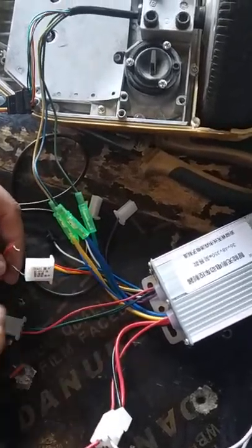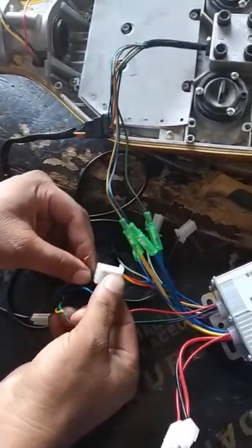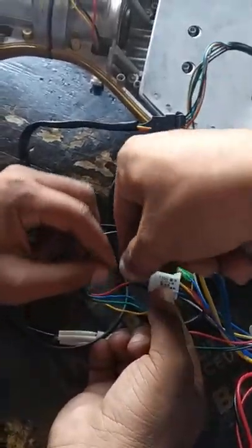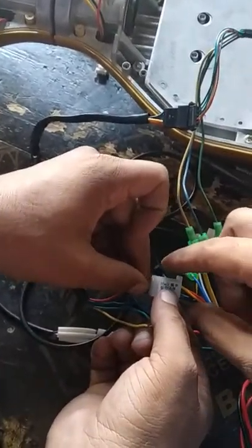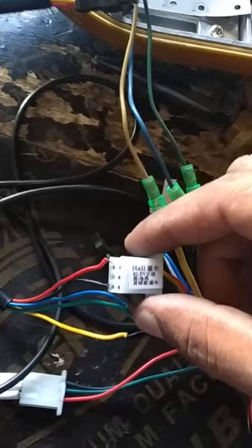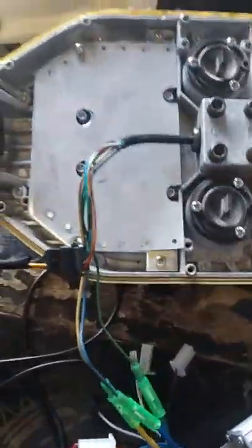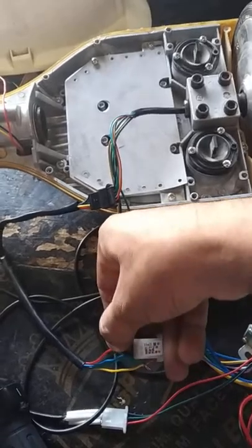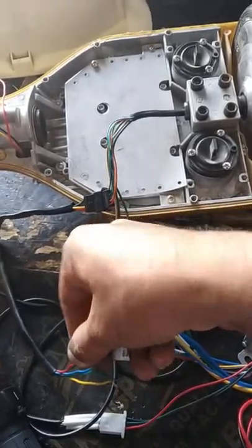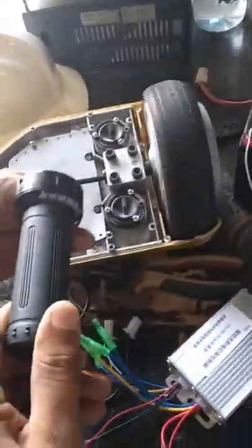We connect only the 5 volt supply to the BLDC motor hall sensor — only 5 volt. It is also not working. You can see only 5 volt supply is connected to the BLDC hall sensor motor. But when we remove these two wires, it is working again.